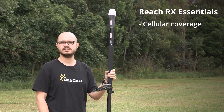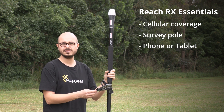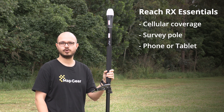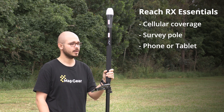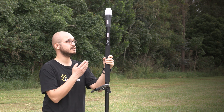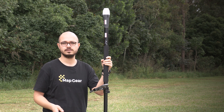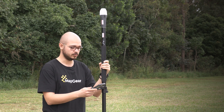As long as you have cellular data available in your area, a survey pole, and a mobile device, you're good to go to record your points in precise positioning. Today I'm going to talk about how to set the ReachRx up from out of the box and start collecting points with your mobile device.